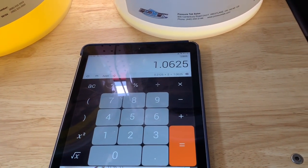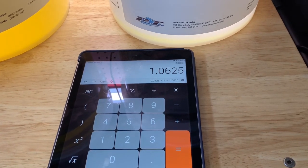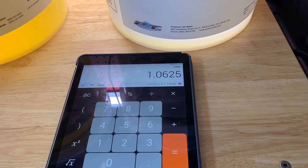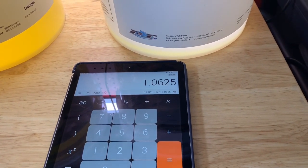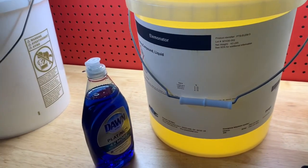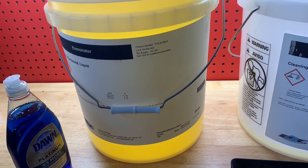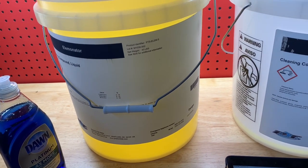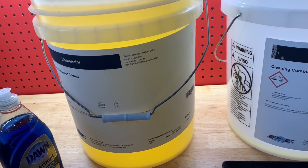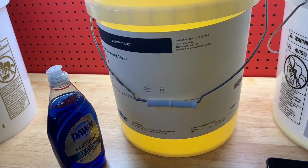So really, it's a no-brainer for me. Every time I see somebody mention that they use Dawn or a soap that's not professional, their main reason is that it's cheaper — and that's not true. That is absolutely not true. It costs less to use something that's professional and designed for the type of cleaning that we do.